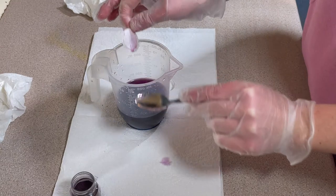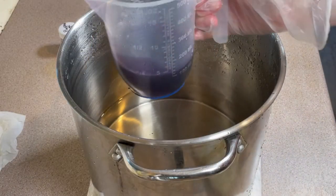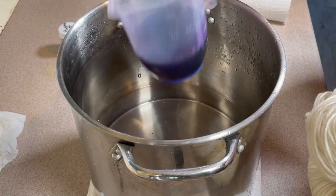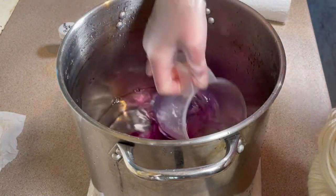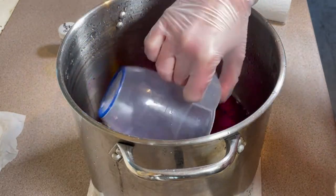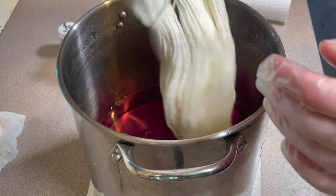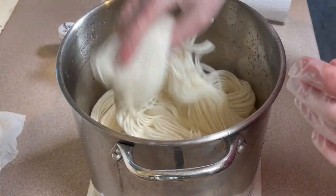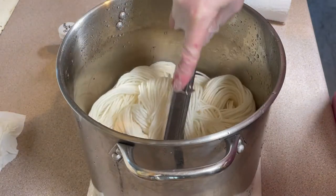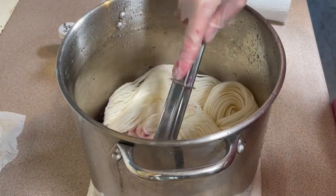Now I need to figure out what I'm going to do with this dye. I've decided to put the purple dye into this pot — my dedicated dye pot — and I'm going to add a dry skein of 100 grams of superwash merino. This is DK yarn and it comes from Laughing Hens.